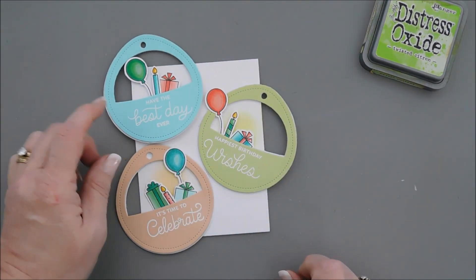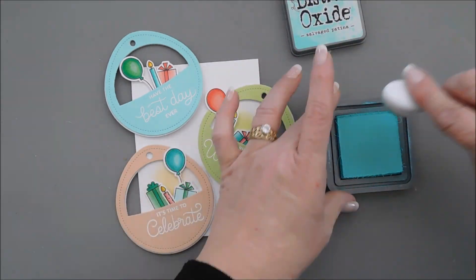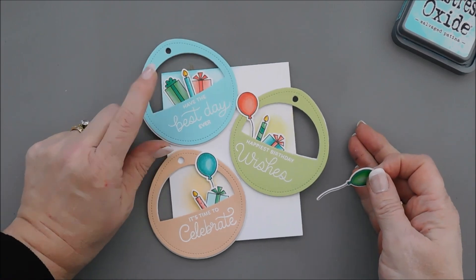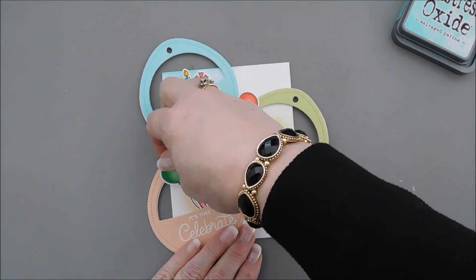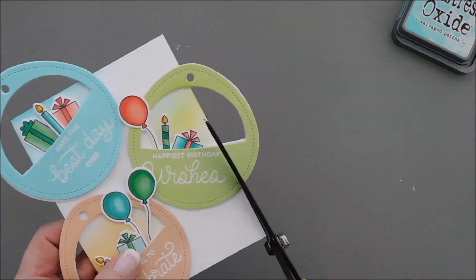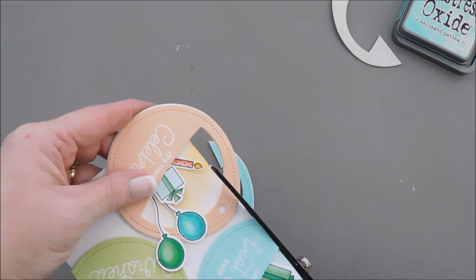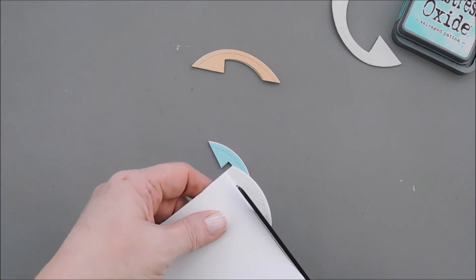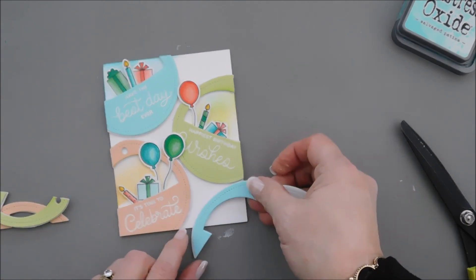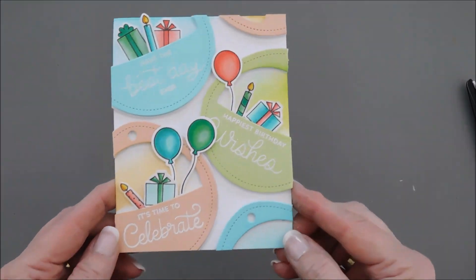Then we'll do the same thing with our teal. For this one I'm going to be using salvage patina and add a little bit of color in this top corner. I moved around a few of my elements — I put my green present up here and took the balloon that was in there and added it to the area down here. I'm going to go ahead and trim off the overhanging area of my tags. With the leftover pieces, I'm going to fill in the open areas.